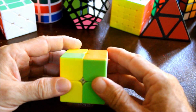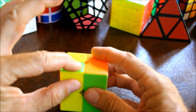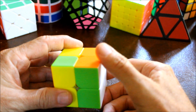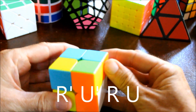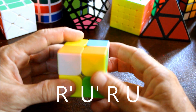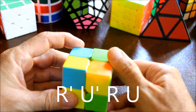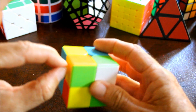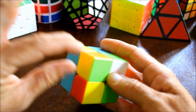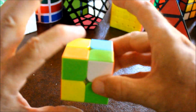Then we are going to repeat this algorithm until this front top left piece has yellow here: right prime, up prime, right, up. Is it yellow? No - so do it again: right prime, up prime, right, up. Is it yellow? Yes. So now what we're going to do is consider this correct, then move it without changing the position of your right side.